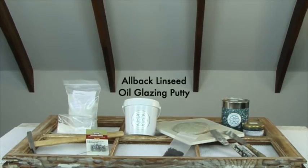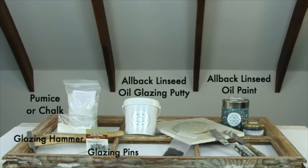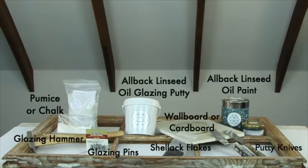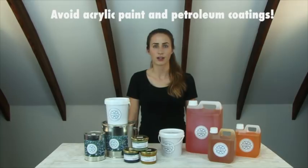We will need Allback linseed oil glazing putty, Allback linseed oil paint, pumice or chalk, glazing hammer, glazing pins, shellac flakes, one or two putty knives, and wallboard or cardboard. Avoid all acrylic paint or petroleum-based coatings as they do not adhere to glass. These Allback organic linseed oil products are not petroleum-based. They are safe for your health and the environment, and when used properly, they will outlast any other product on the market today.